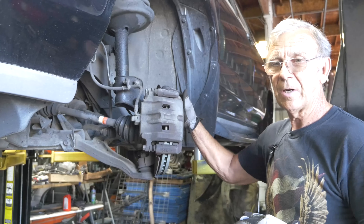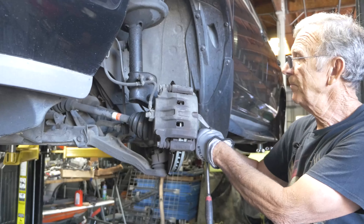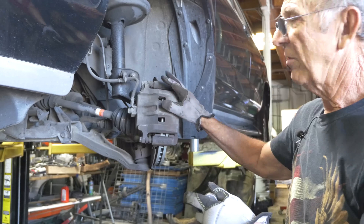If you're not going to replace the rotors — a lot of people, if the rotors are in good shape, don't replace them — all you've got to do is just take the caliper off the bracket. You don't have to remove the whole thing.